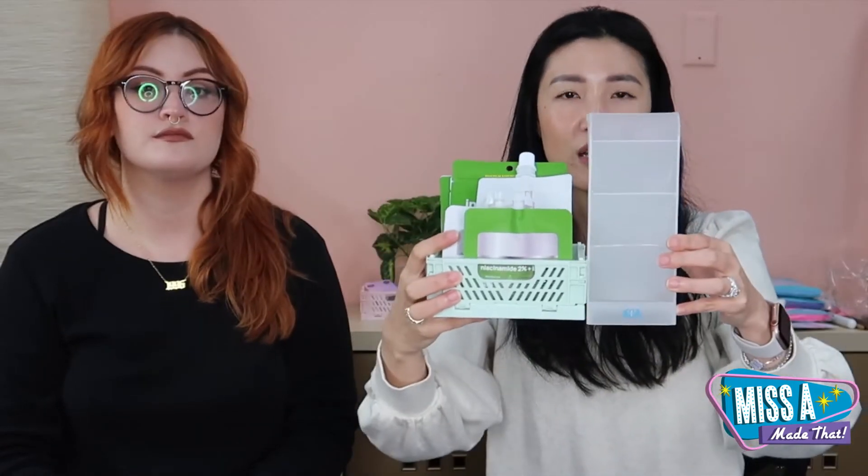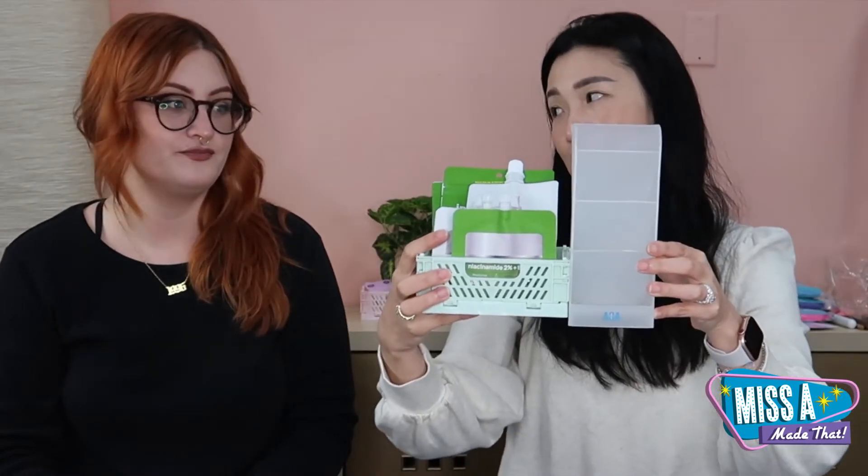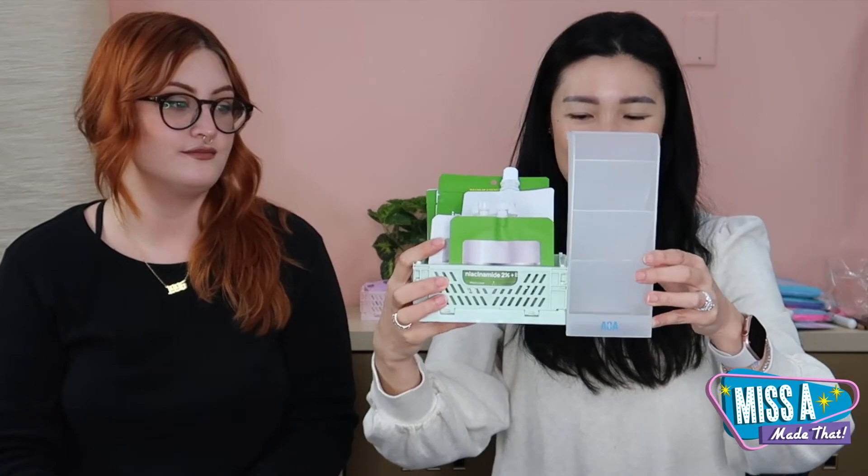Usually if you have one of these towers and one of these crates, you're set — you can fit everything in there. It's like a little skincare filing cabinet! These crates are obviously multi-purpose too — this mini size is perfect for small things, they're just so cute and the colors are adorable. They're stackable too, so if you're putting little stuff in them you can stack them right up.